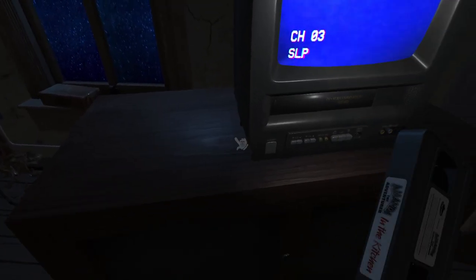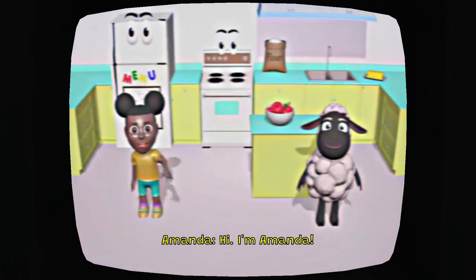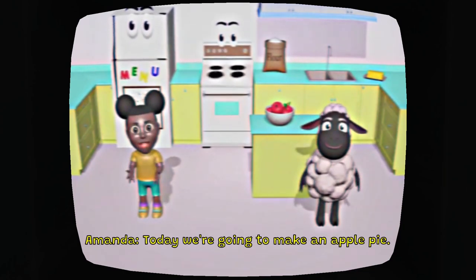Okay, I found a TV. I'm going to put the VHS inside of the TV. Okay, I'm really scared, guys. Amanda the Adventurer — okay, that's what we're playing. I'm going to Amanda, and I'm Wooly. Amanda and Wooly are on my screen right now.